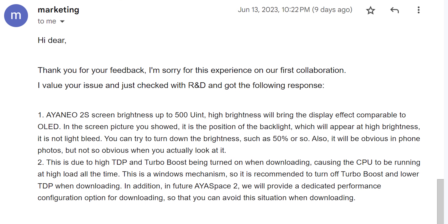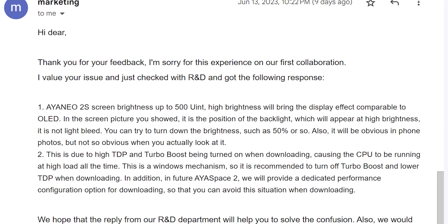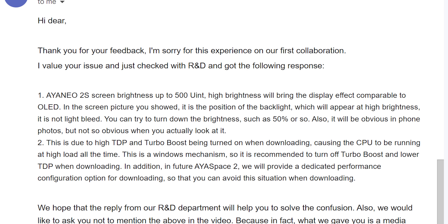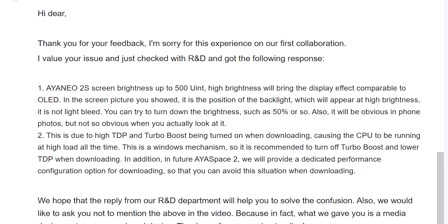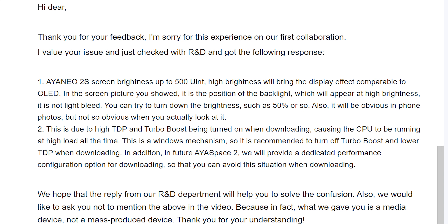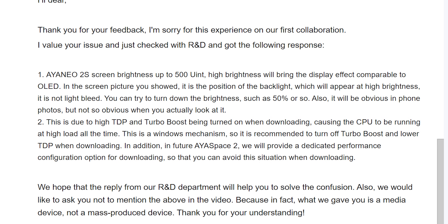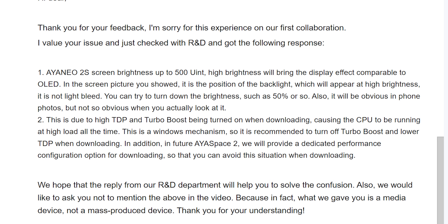Here's what Aya Neo said: Hi dear, I thank you for your feedback. I'm sorry for this experience on our first collaboration. Aya Neo 2S screen brightness up to 500 nits — high brightness will bring display effect comparable to OLED. In the screen picture you showed, it is the position of the backlight which will appear at high brightness — it is not light bleed. You can try to turn down the brightness such as 50% or so. It will be obvious in phone photos but not so obvious when you actually look at it. This is due to high TDP and turbo boost being turned on when downloading causing the CPU to be running at high load all the time. This is a Windows mechanism, so it is recommended to turn off turbo boost and lower TDP when downloading. We would like to ask you not to mention the above in the video because in fact what we gave you is a media device, not a mass-produced device.